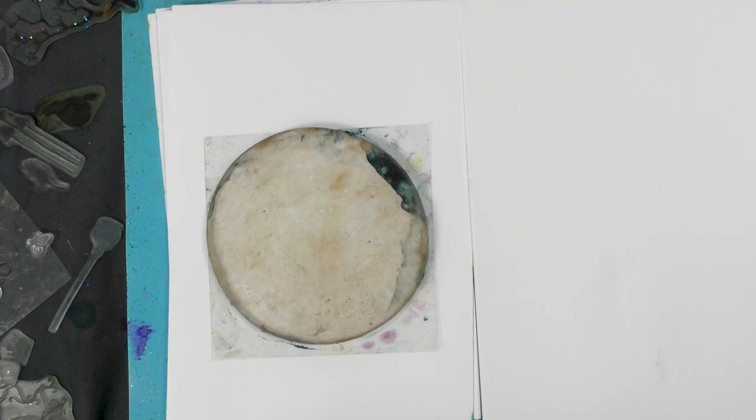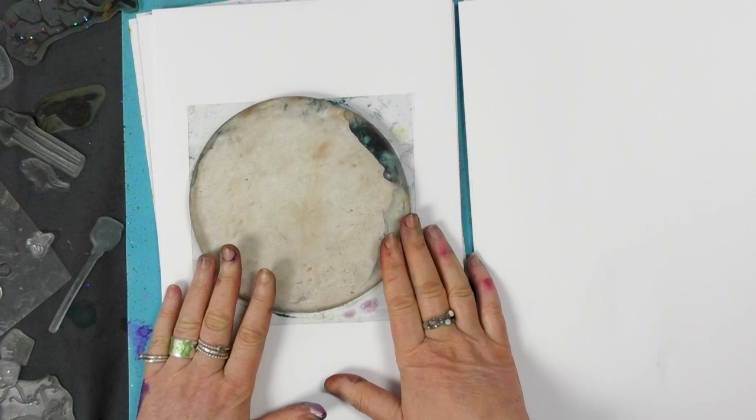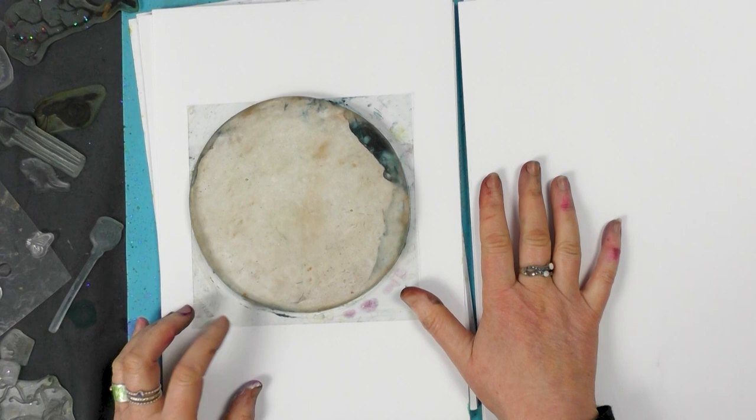Hi there everyone, this is Tracy from Lavinia Stamps. Thank you for joining me for another demonstration today. We've got our six inch round gel press here, and we're going to be using our elements inks, our brushes, and a collection of different stamps.